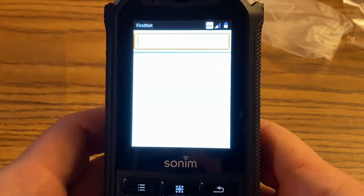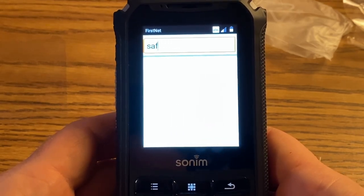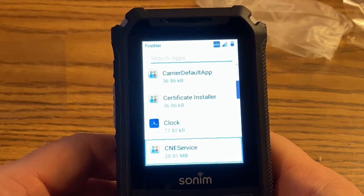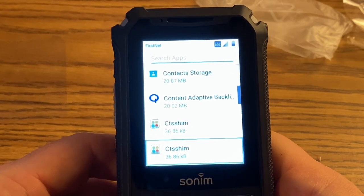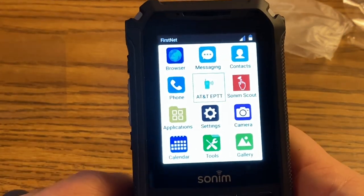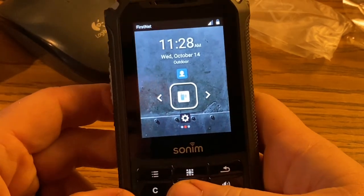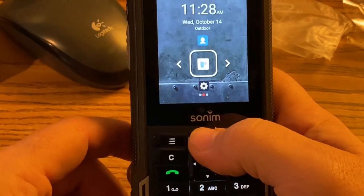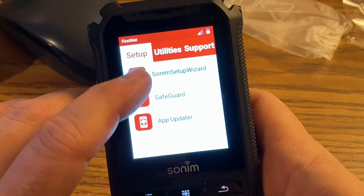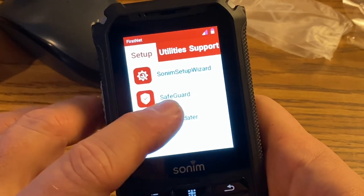There's a particular application I'd like to find — called Safeguard — that was on the old Sonim XP5. We use it to keep settings from being messed with by drivers. I had to do a little digging and found it's in an app called Sonim Scout, accessible through the app launcher. In Sonim Scout there's setup, utilities, and support. We're going to the setup area where it says Safeguard.